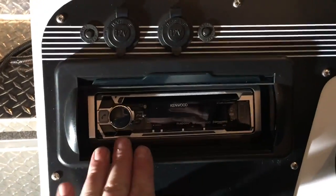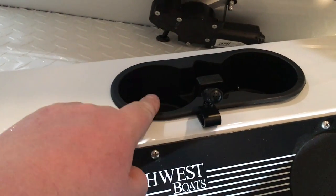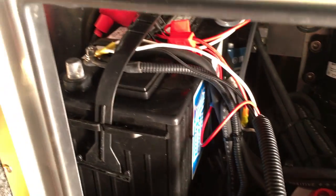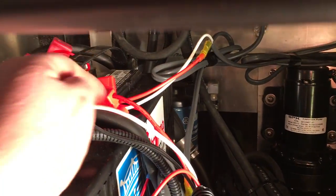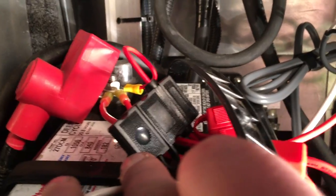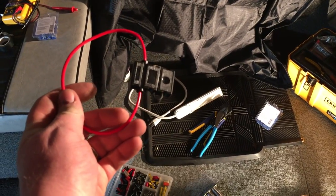I went and plugged all the harnesses in. A side note — I got one of these universal antennas, which just plugs into the antenna input. Also plugged in the mic right there — it's a Bluetooth radio so I might as well use it. Here in the back I went ahead and connected our negative with the black wire and then our positive through an inline fuse to the positive terminal. The fuse holder I got on Amazon with a 10-amp fuse in it.